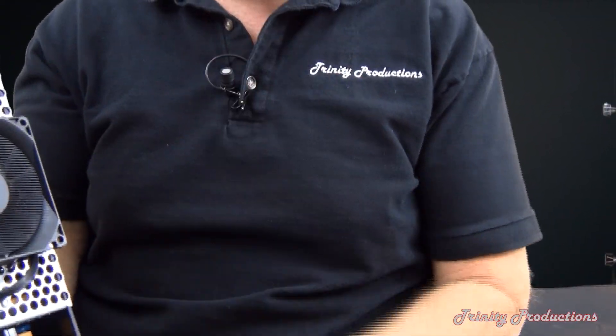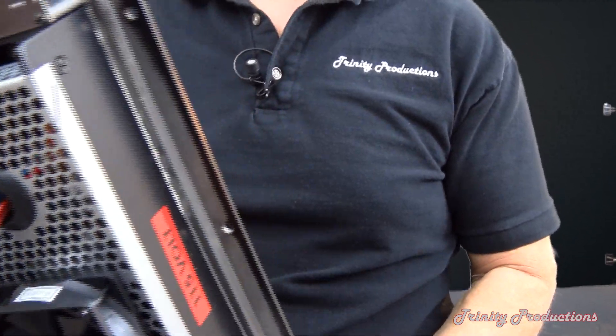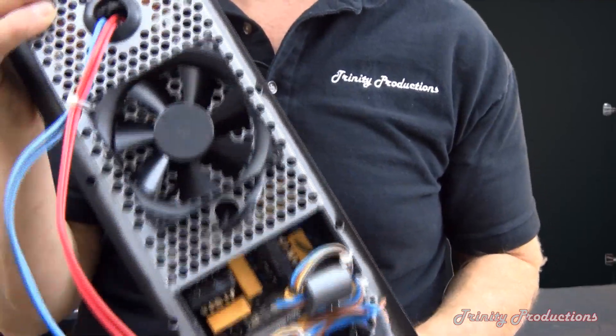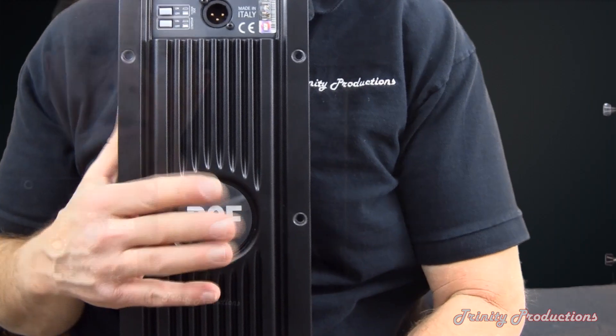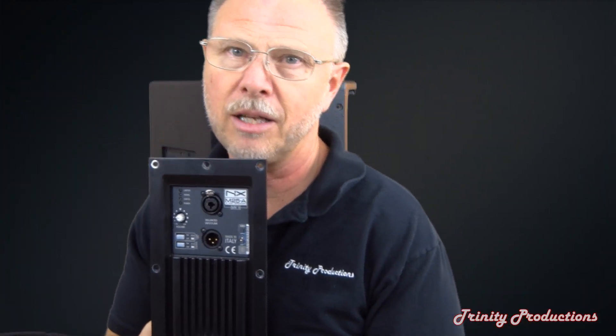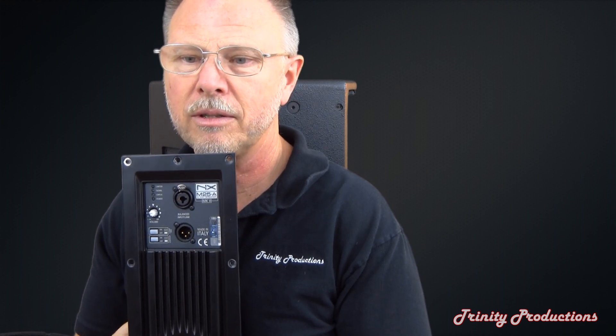It incorporates a fan to keep it cool. We have had excellent results with all of the digital amplifiers from RCF as well as from DB Technologies — they just take a licking and keep on kicking.